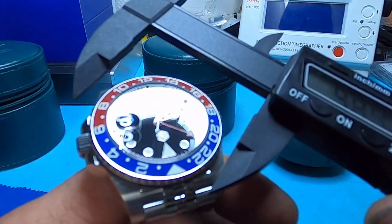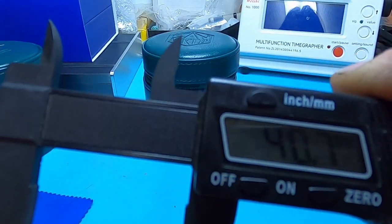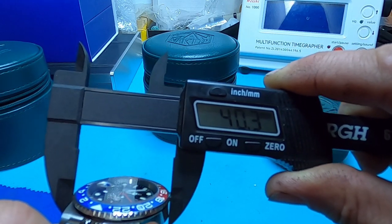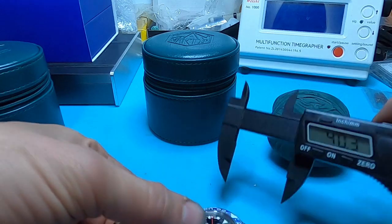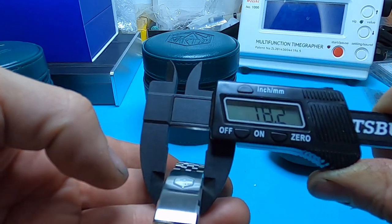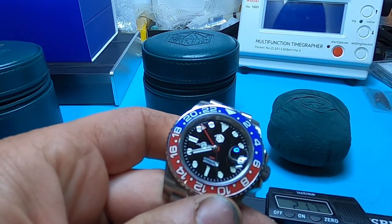This is supposed to be a 40.5mm case. It's measuring 40.1mm on the bezel, and right around 40.7mm on the case — close enough to 40.5, we're not going to split hairs on that. The bracelet does have a taper: it starts at 19.6mm, tapers down to 15.7mm, and then goes back up to 18.2mm at the clasp. There's a nice thorough case back and a San Martin hexagon logo on the crown.